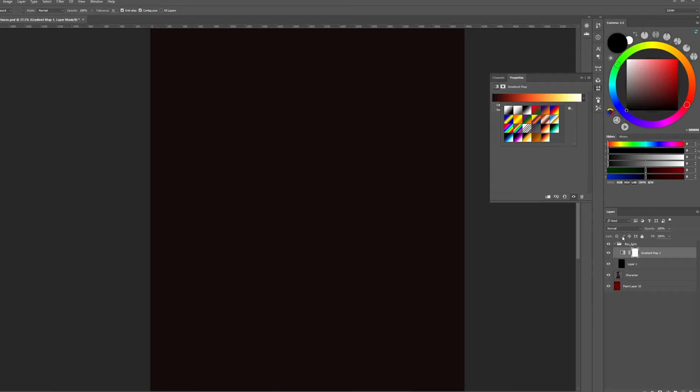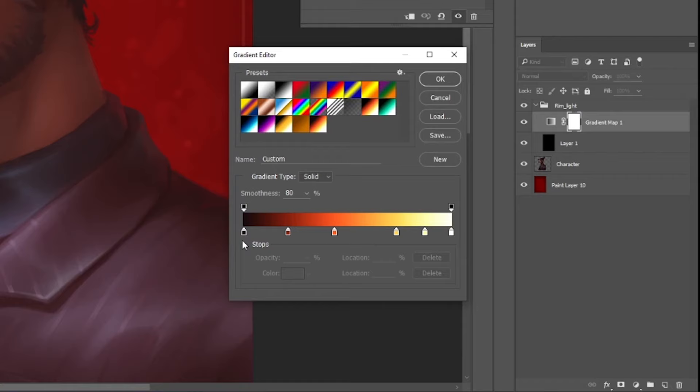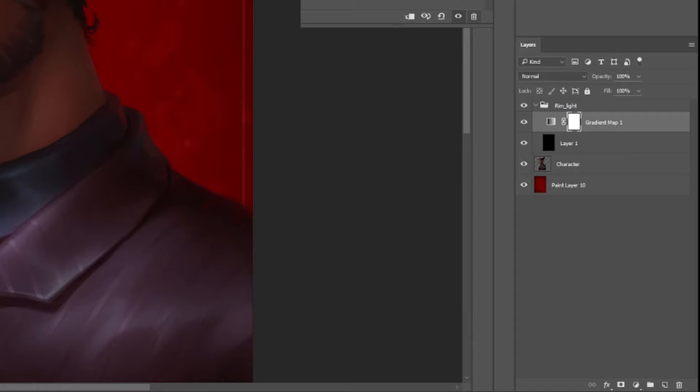Now, change the blending mode of the group to linear dodge. You should see your painting without any changes. If this step modifies your painting anyhow, check the value on the left of the gradient you've chosen — it has to be black. And make sure you have an opaque black color at the very bottom of the group. It has to be this way to work correctly.